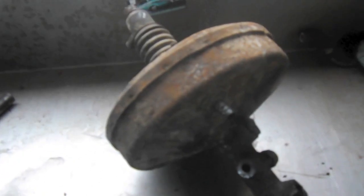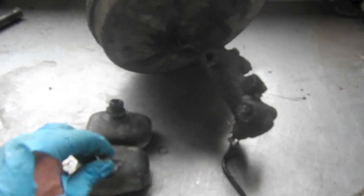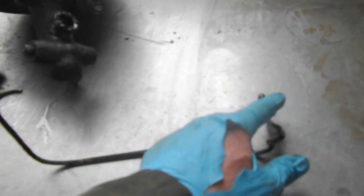I did manage to get the brake booster and master cylinder out, as well as the dual reservoir. I only had one problem and that's a brake line snapping. This goes right here and it goes to the proportioning valve, and just as you can see it just curled up as I was taking it off the proportioning valve. So I'm gonna need to replace that, but that was really the only problem taking this out.